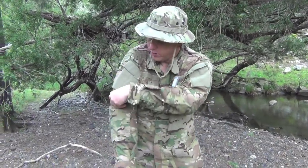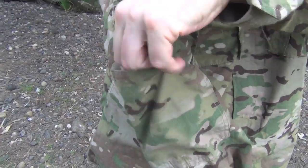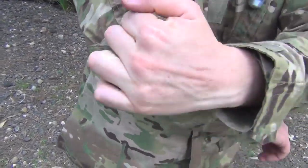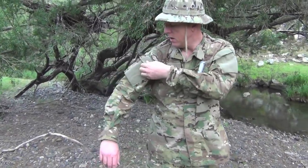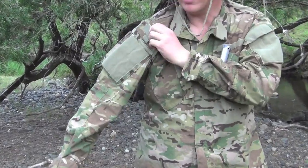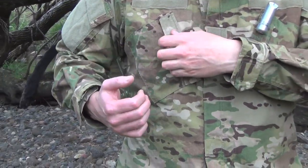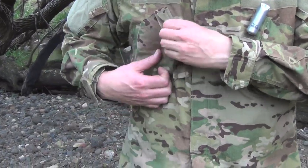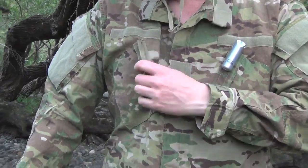There's a pocket off to the side here — that would be pretty much for military use, dropping elbow padding or something in there. Not really applicable to our needs but just a handy pocket to have. Up on the upper arm there's an angled pocket, just velcroed, so really quick access. And then on the front you've got angled chest pockets on both sides, also velcroed, so you can access items really quickly.